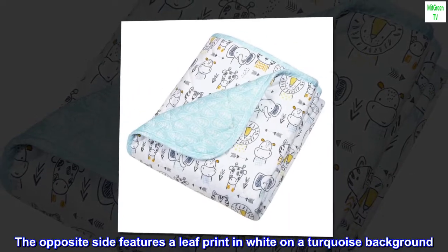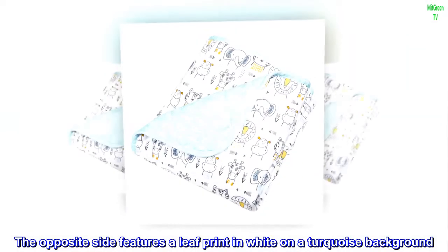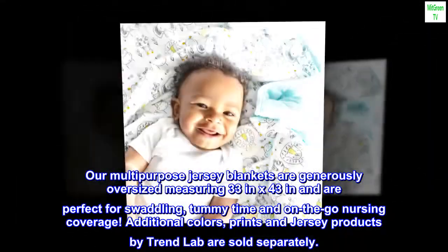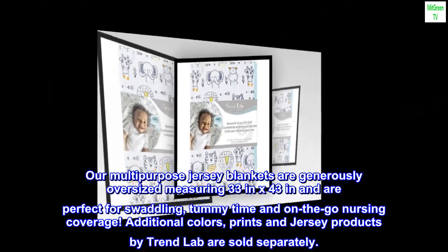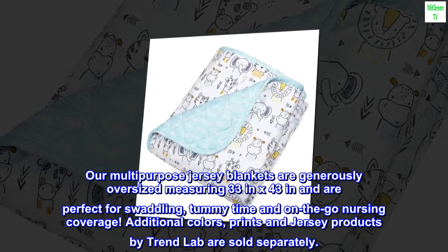The opposite side features a leaf print in white on a turquoise background. Our multipurpose jersey blankets are generously oversized measuring 33 in x 43 in and are perfect for swaddling, tummy time, and on-the-go nursing coverage. Additional colors, prints, and jersey products by Trend Lab are sold separately.